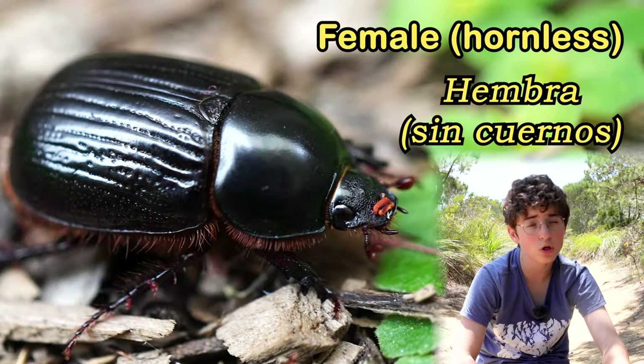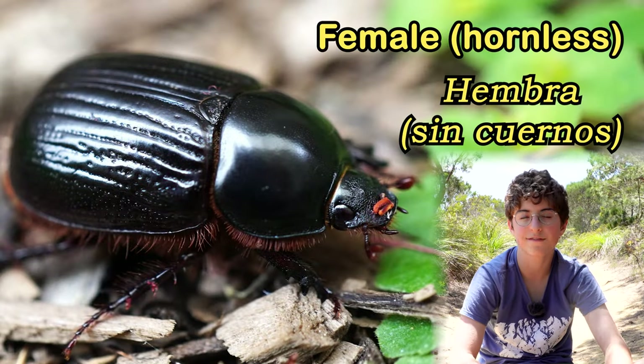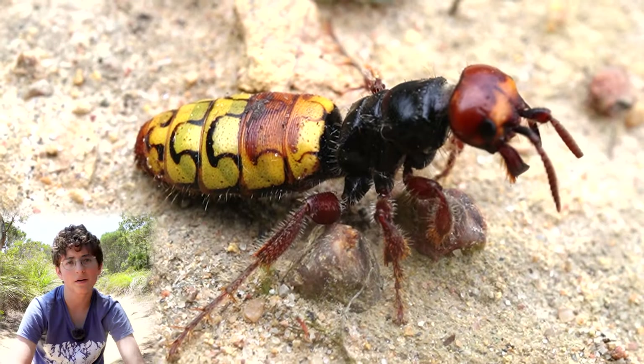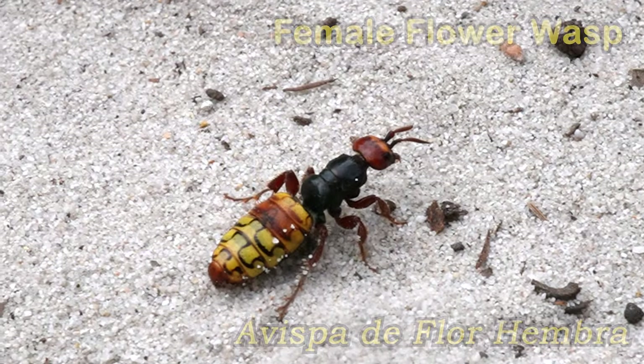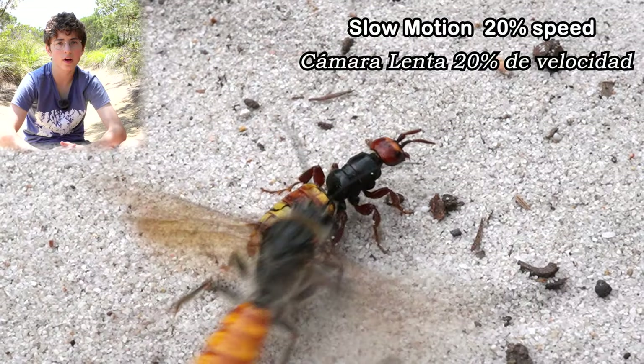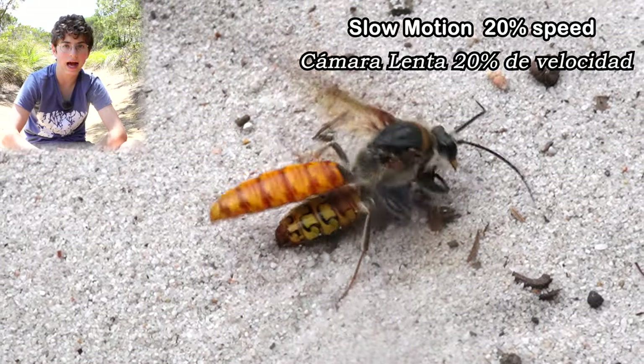The females are not adorned with horns, but they do release pheromones to attract the males, just like many other insects such as the female flower wasp. She is a very unusual-looking insect as she has no wings.